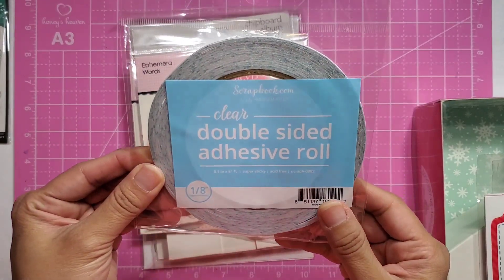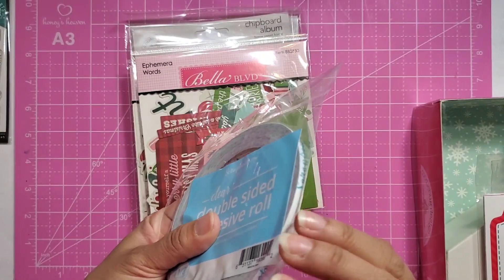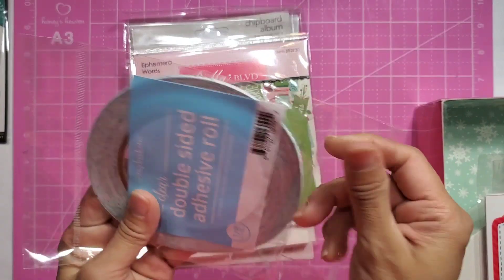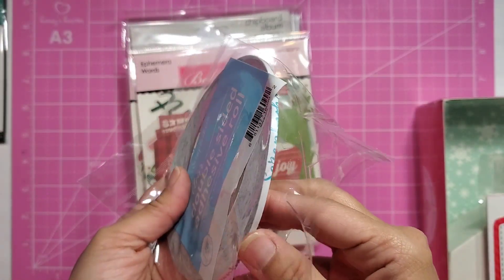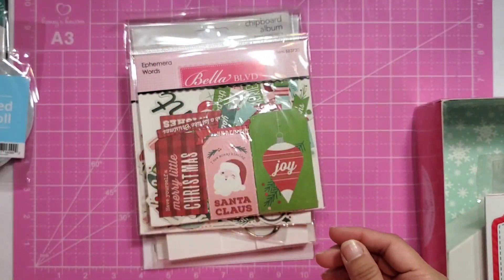Another freebie that I got was this clear double-sided adhesive roll, which is always nice to try their adhesive rolls — because then if you like it, you can go ahead and purchase it. You get a nice whole little roll. So I'm excited to see how strong it is, but for free, that's a pretty good deal.